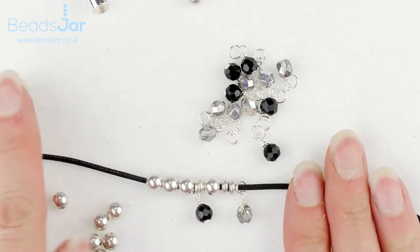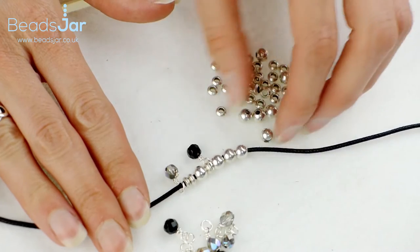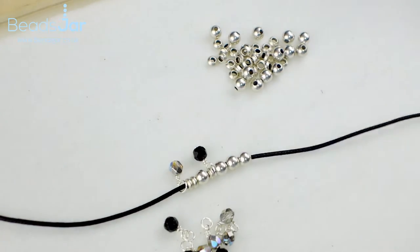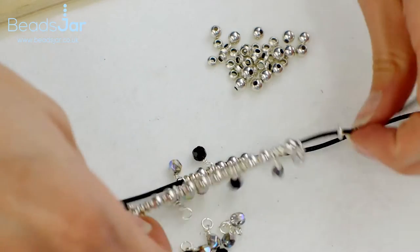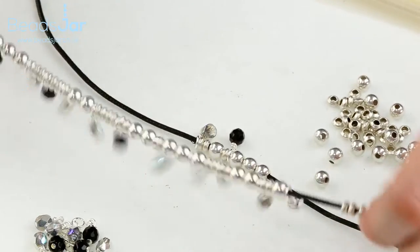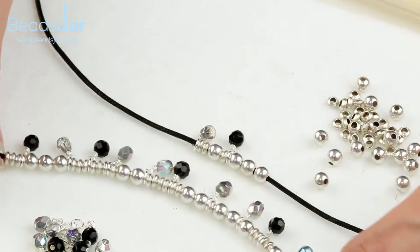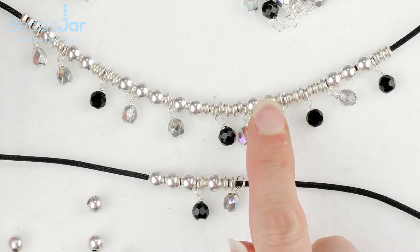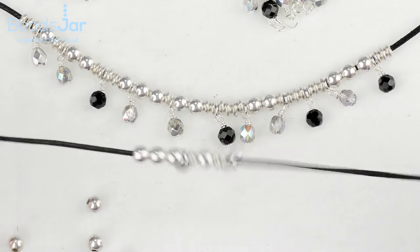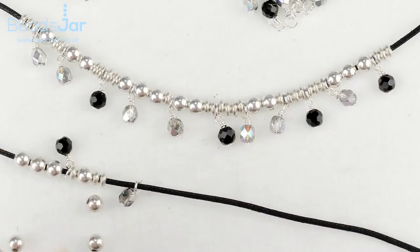We want two of the strands out of five with the thread on them. Here's one I made up earlier — that's about how full you want each of the strands. So we're just going to have two with beads on, and as you can see we've got the mixture of the round and the tyre spacer beads on there. I'm just going to finish this one and then we'll move on to attaching the fastener.